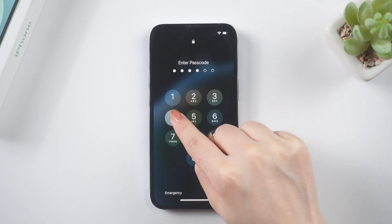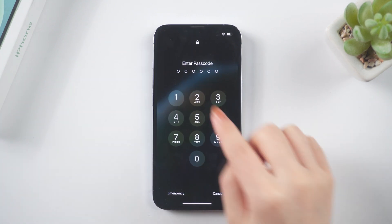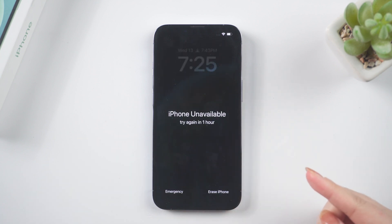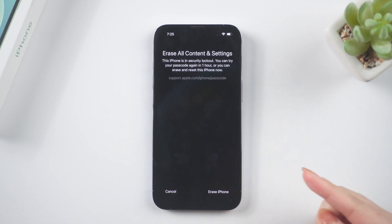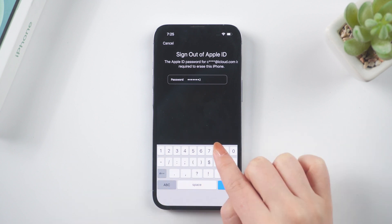Continue to enter your password until the erase iPhone option appears. Sometimes it may take a long time, so if you have enough time, you can choose this way. Then tap erase iPhone. You need to confirm this will erase all data on your iPhone, including the passcode. Tap erase iPhone again, and then enter your Apple ID password when prompted.